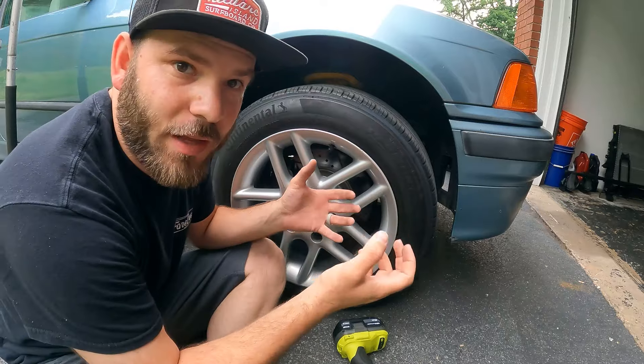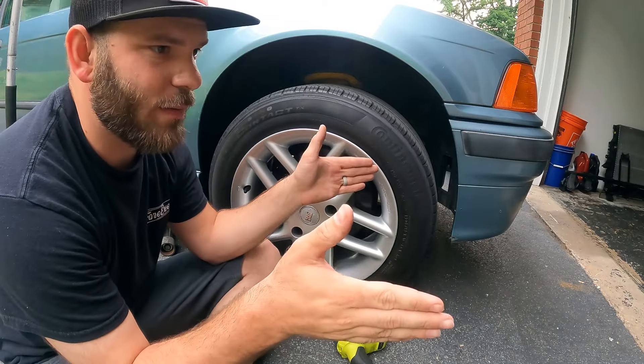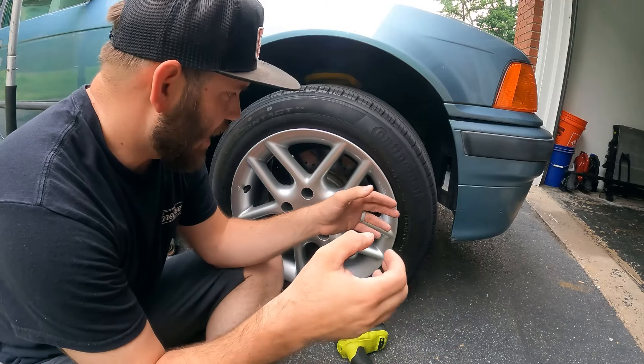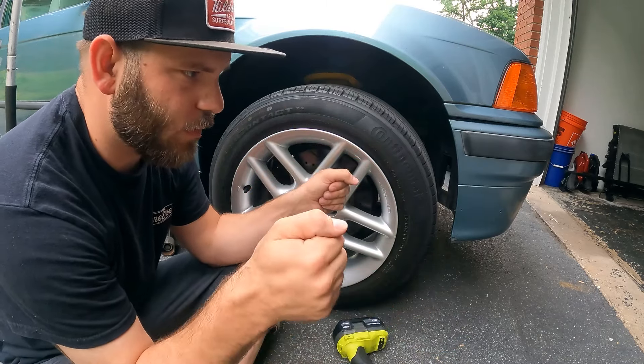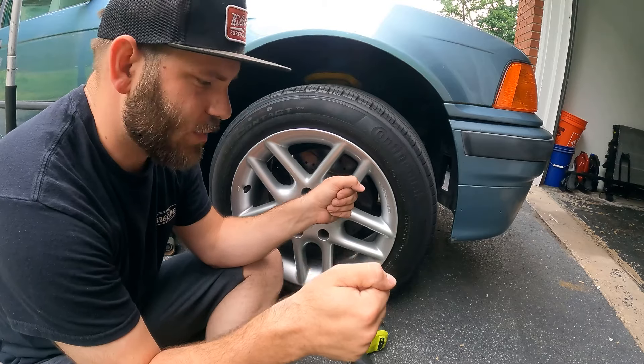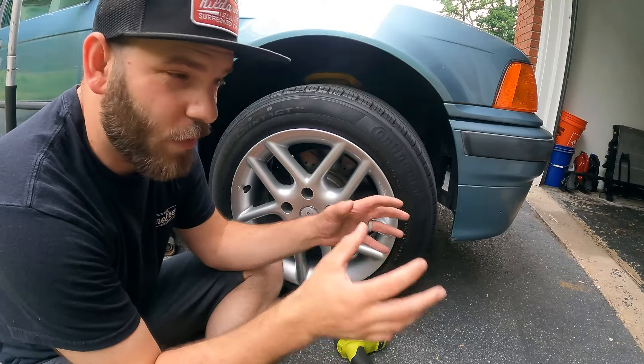Now that I have the car up in the air and the droop measured, I'm going to pull the wheels off. I want to see if the sway bar is centered completely, because if it's not, it could potentially be pulling one of the wheels lower or giving one side of the suspension more tension than the other. So I'm going to try that and see what the sway bar looks like.